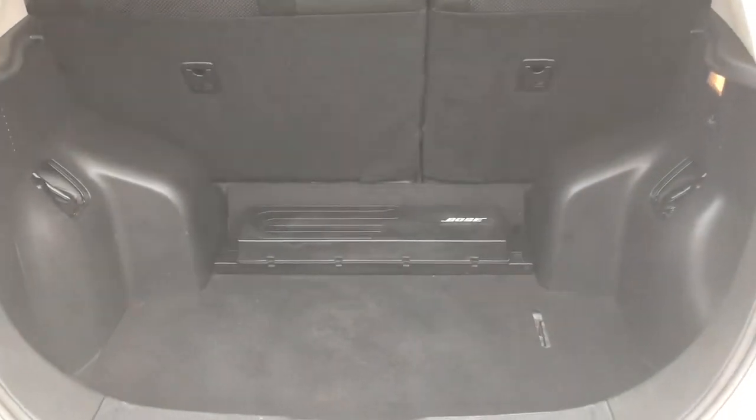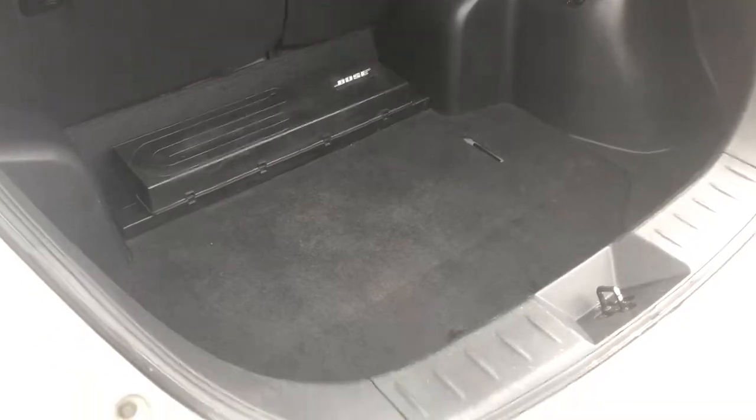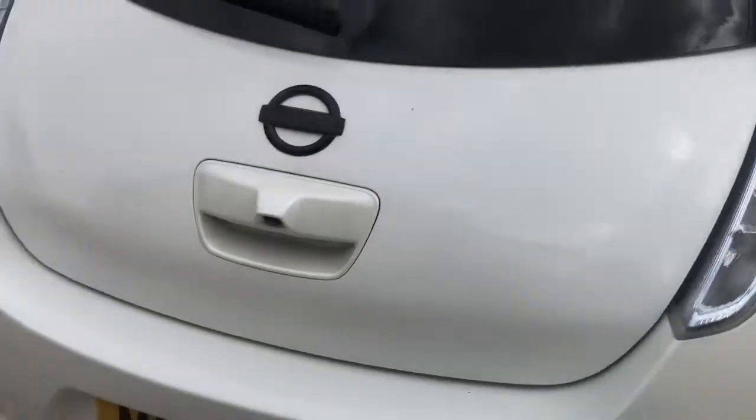Let's have a look in the boot space where the practicality does speak for itself. Nice big boot — easily fitting a couple of large-size suitcases in there. A few tiny little signs of life, just little bits of nicks and scratches — usual wear and tear marks from luggage getting in and out. The Bose sound system will really keep your head bobbing on those longer distance trips.